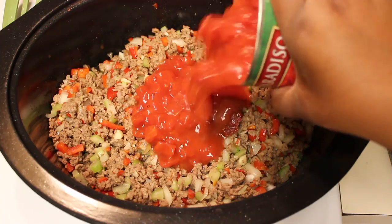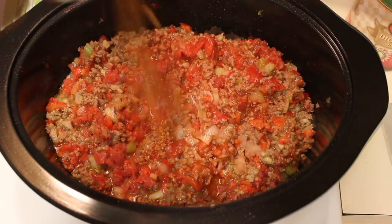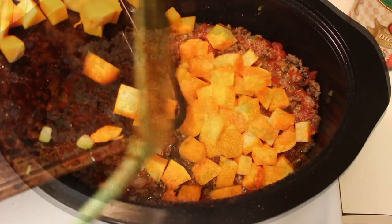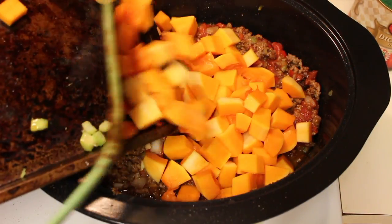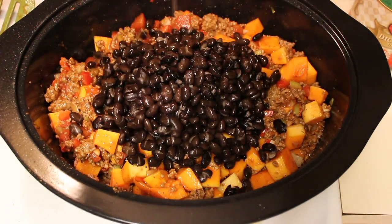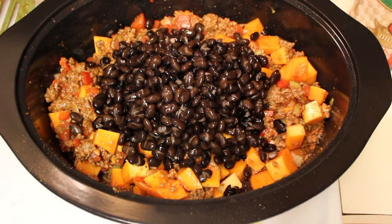Add in some tomato paste, and you'll also add in crushed tomatoes in tomato sauce. Sprinkle in your chili seasoning, and next we can add in our butternut squash. Next you're going to add in your black beans. I'm using canned black beans that I did drain and rinse.